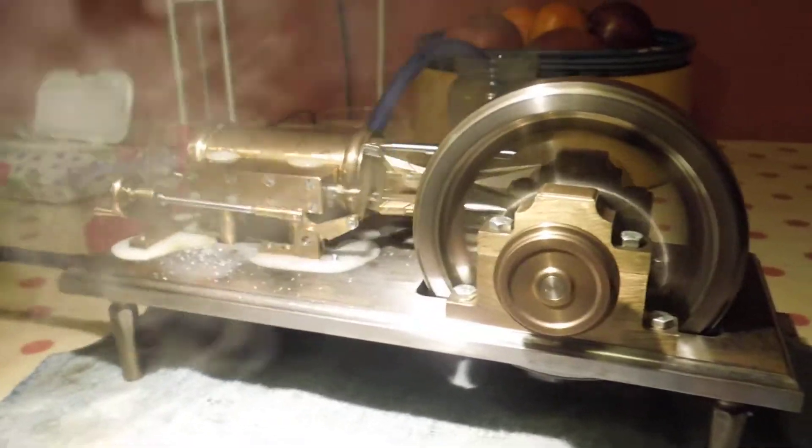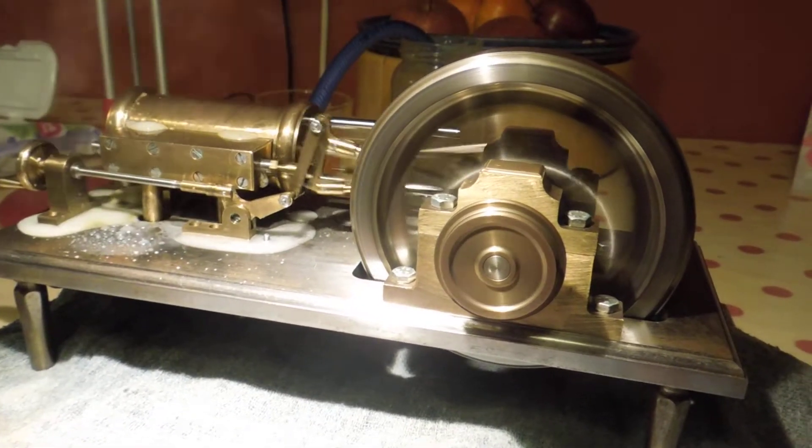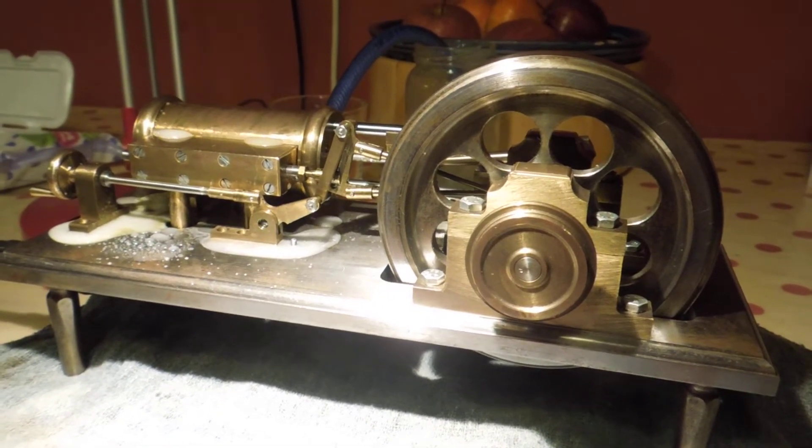Lovely flywheel as well. I'll just stop the steam to show you. There you go. It's a heavy, heavy beast. Engine weighs nearly five kilos.